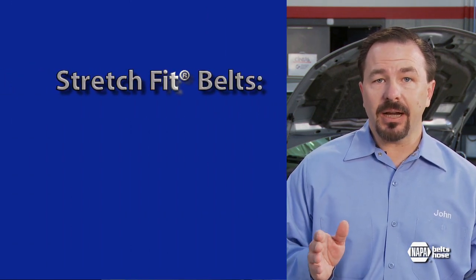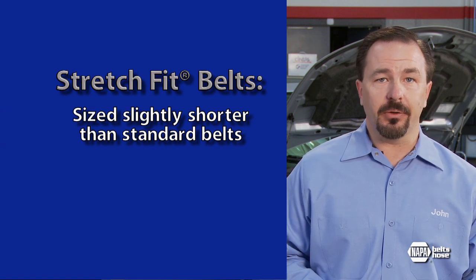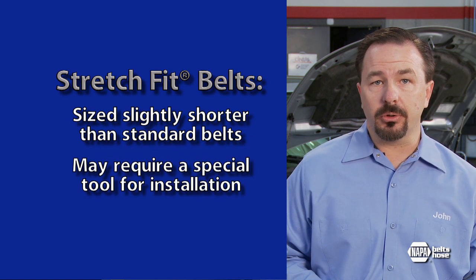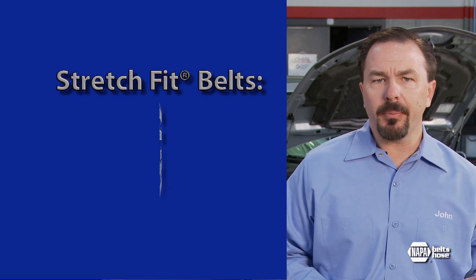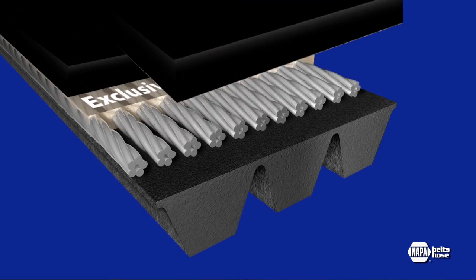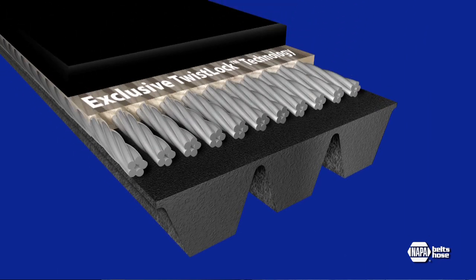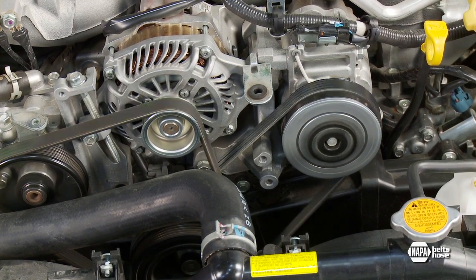Stretch fit belts, by design, are sized slightly shorter than standard V-rib belts and may require a special tool for installation. They look the same, but belt chemistry and construction is dramatically different. Patented twist-lock tensile cords enable the belt to stretch slightly during installation. Once installed, they maintain the correct amount of tension for the life of the belt.